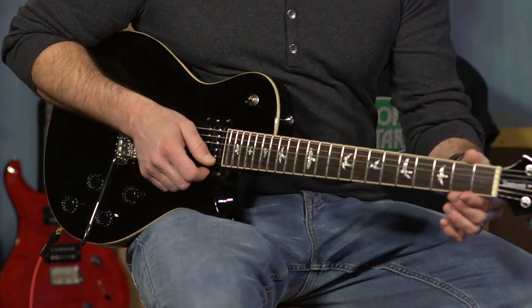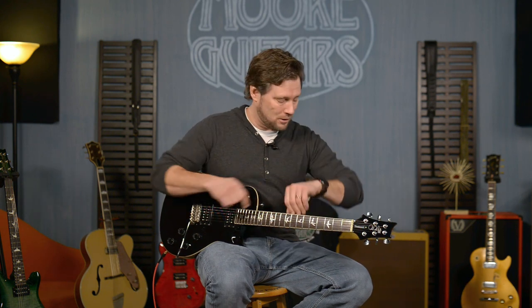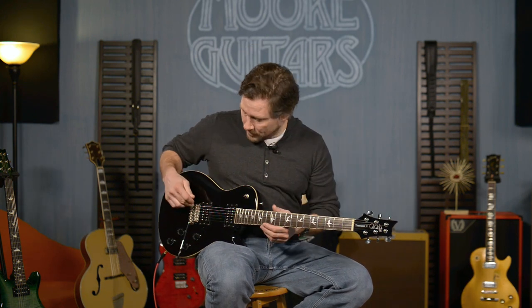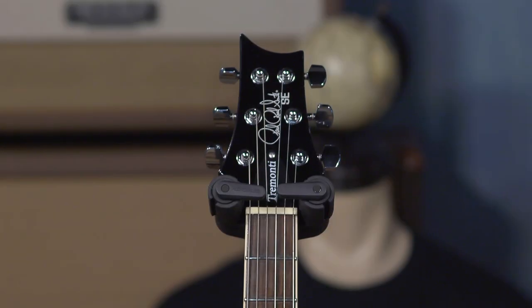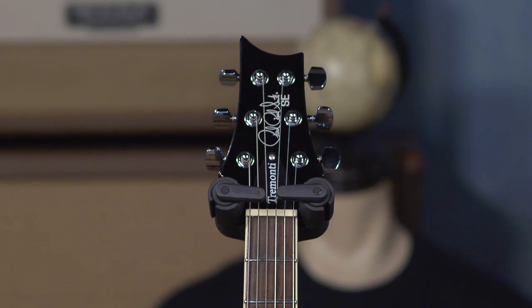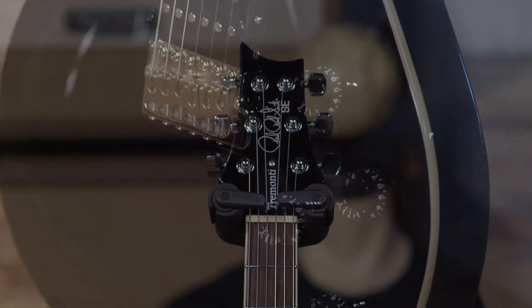The core model has pattern thin; this has a wide thin. It's bound, with a PRS patented tremolo and PRS patented tuners. They are great tuners — very stable. Very rarely do we have to do anything to these guitars.